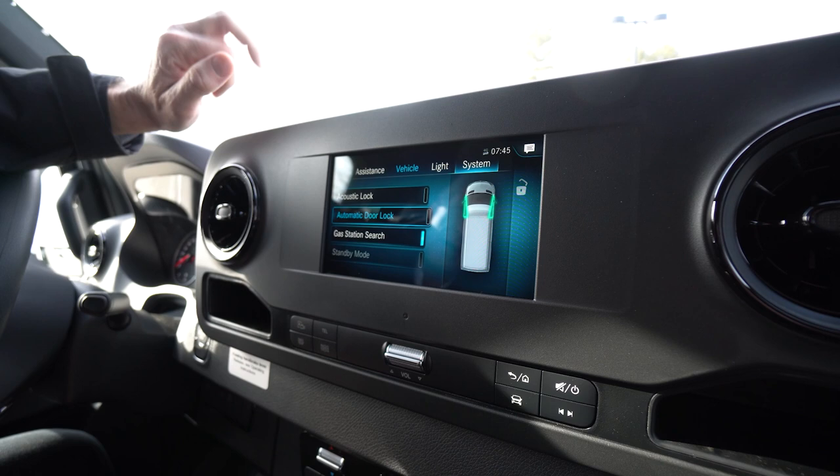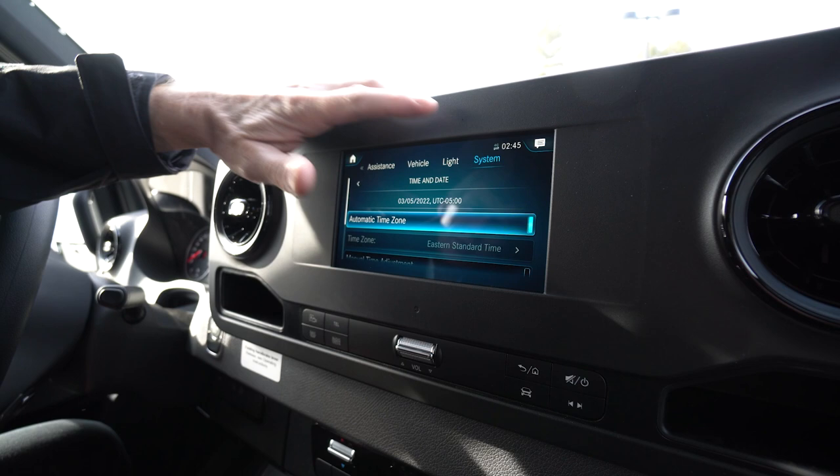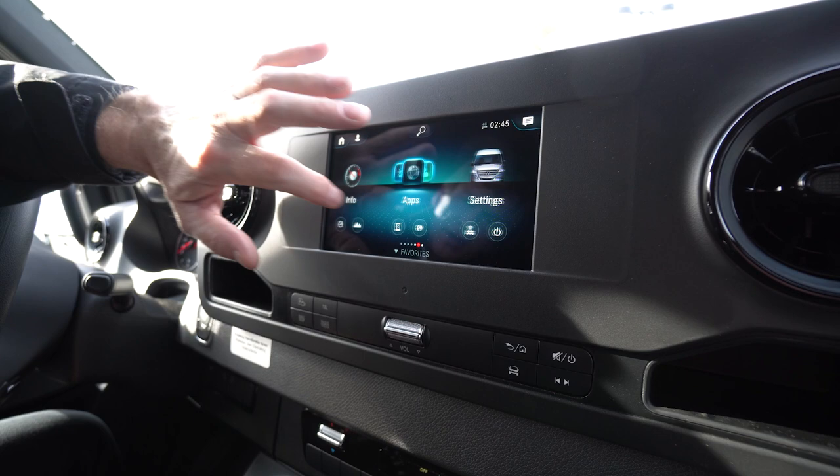Then you have some systems here. One thing that's really neat — the clock is not set correctly right now, but you just simply click on time and date, then automatic time zone, and it sets really nicely. So there are some really nice features there.